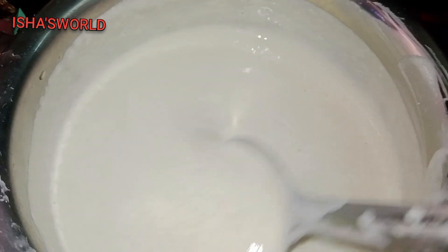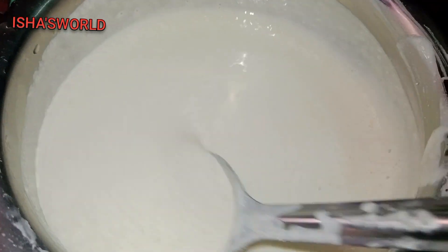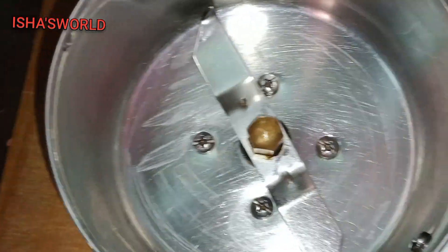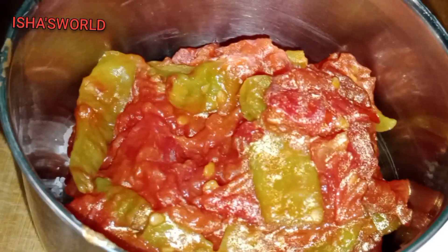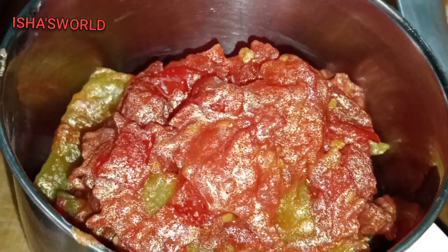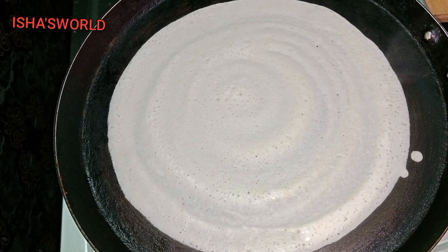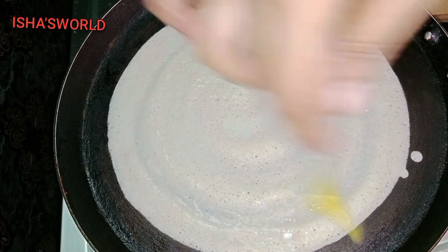Now I'm going to prepare this batter and put a pan in the pan. I'm going to mix the tomatoes in the pan. The food is very big and nice, very tasty.